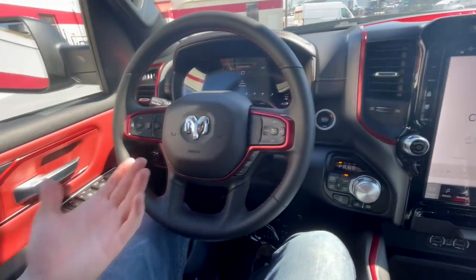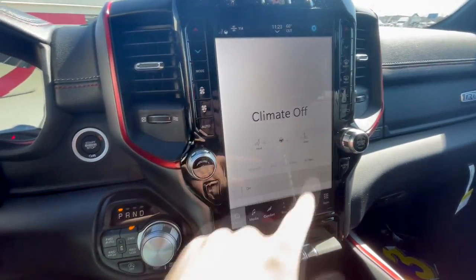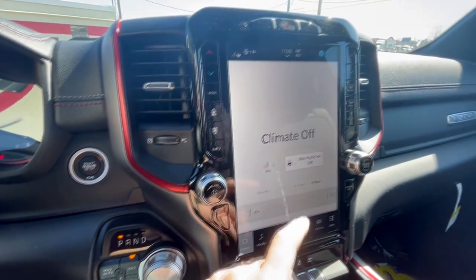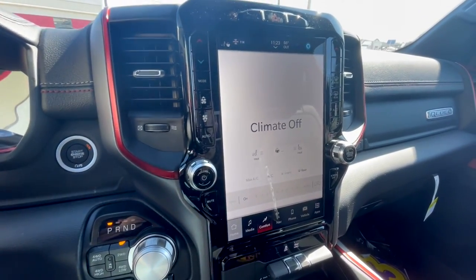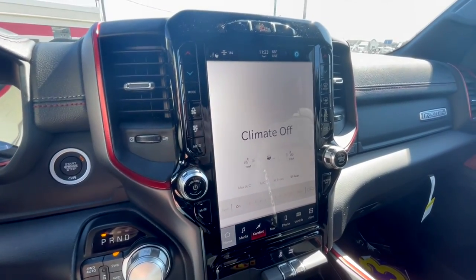One thing I don't like in this interior is that there are no physical buttons for the heated steering wheel or heated seats — those controls are on the infotainment screen. I'm just not a big fan of that; I'd prefer traditional buttons. Though it seems like a lot of manufacturers are going that way and traditional buttons are going the way of the dodo.